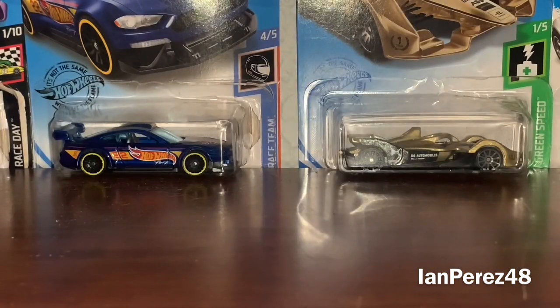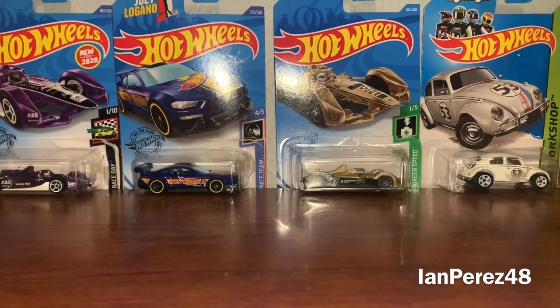Now let me take a few minute break, and I'll get to the JP Sports stuff. Alright, let's finish strong. The next diecasts you are about to see are the seven diecasts I got from JP Sports.